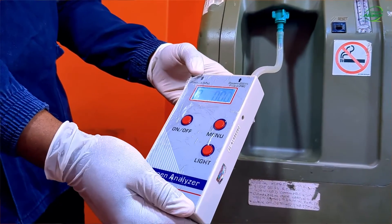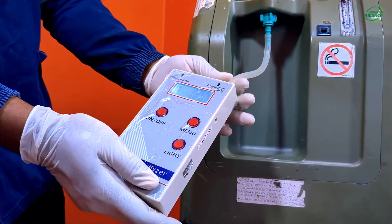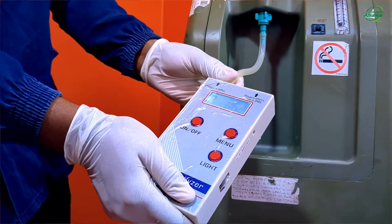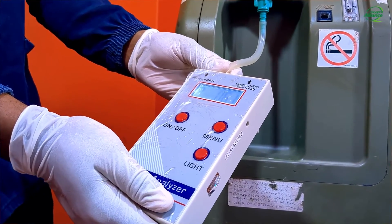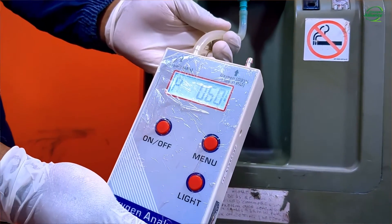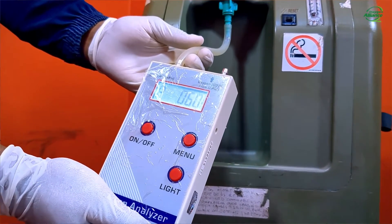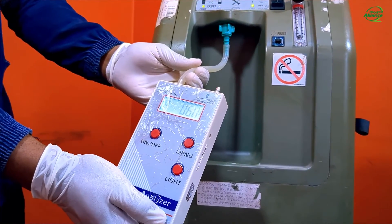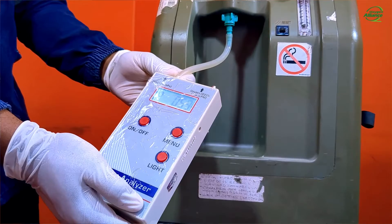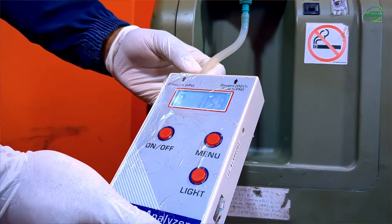Pressing the menu button again changes the mode into pressure detection mode, which displays the oxygen output pressure in kilopascals. Make sure the oxygen supply tubing is connected to the pressure barbed inlet and there are no leakages. The screen will display a P on the left and the pressure reading on the right.